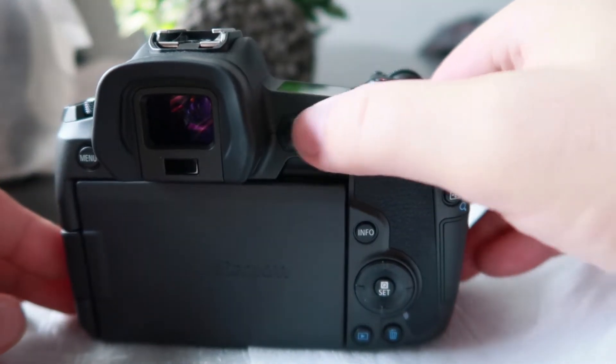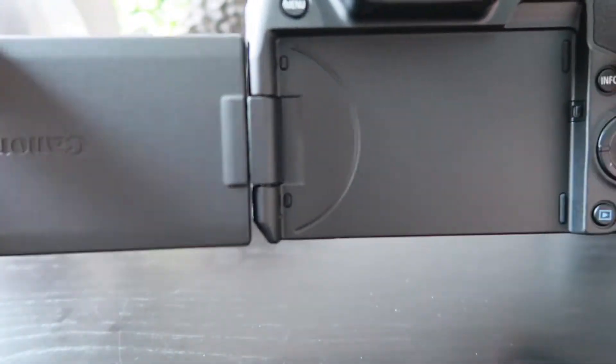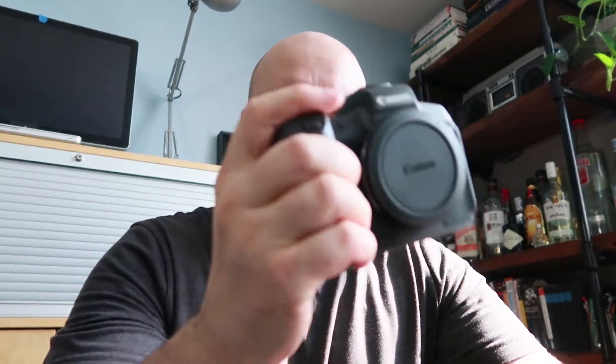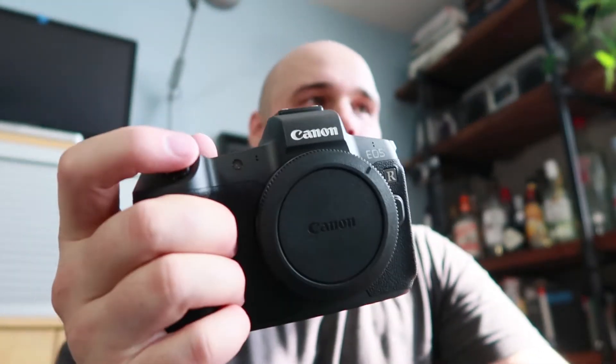I'm curious to see how this touch bar feels and how it's actually used. Fantastic front-facing screen. How does it feel in hand? I'm going to judge it based on the 5D Mark III because that's what I'm used to. This feels beefy — the EOS R is kind of like the Sony a7 III, it feels a little more plasticky, a little more toy-ish.